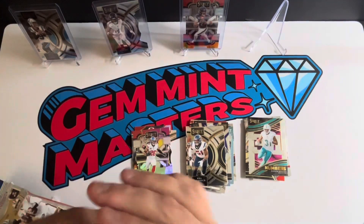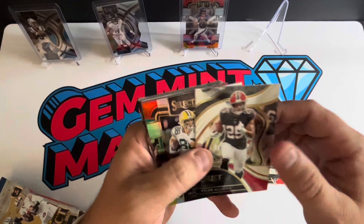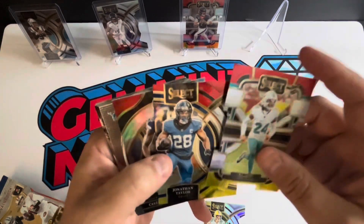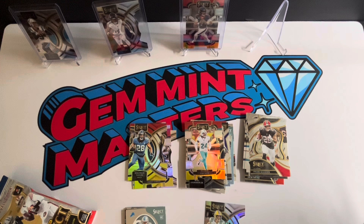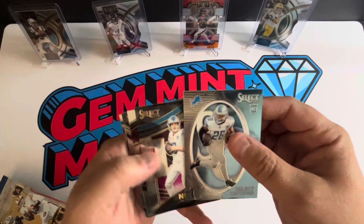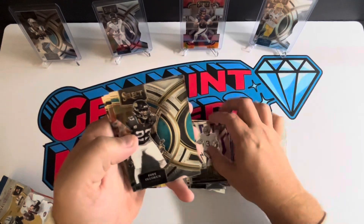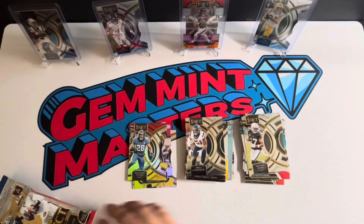I don't know if you can hit zebras out of here, but that would be pretty cool. Bunch of vets — got a nice Luke Musgrave; I know somebody who would like that one. Cam Smith, Jonathan Taylor, nice CD Lamb. I'll top-load the Musgrave. My buddy Hammy — he's got a channel, Hammy and Son — he's a big Musgrave fan, so I'll definitely set that aside for him. Jordan Addison, lots of rookie inserts in this one. Another Will Anderson and Devontae Adams to close it off.